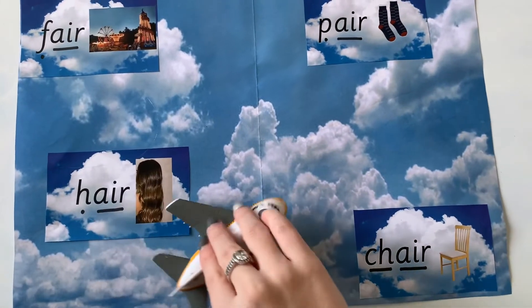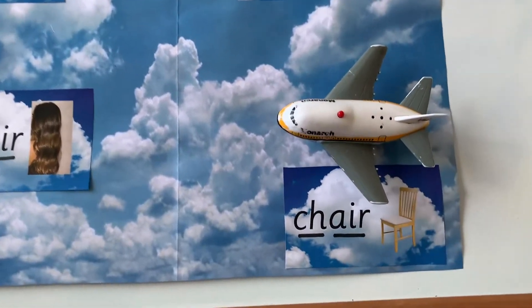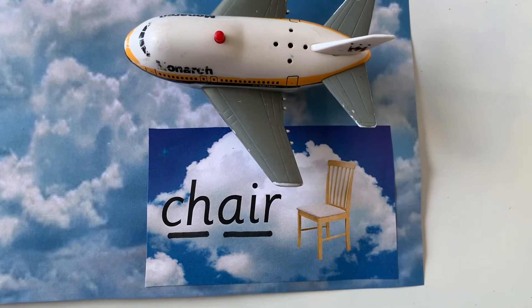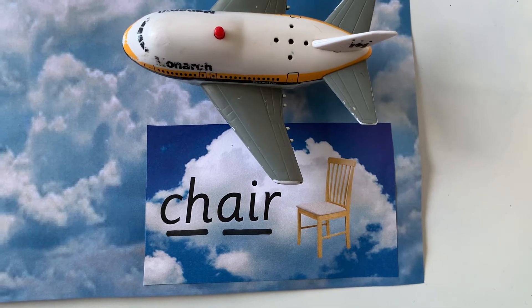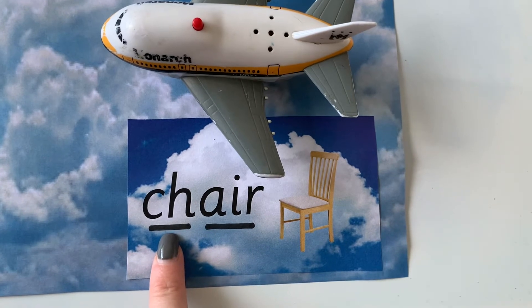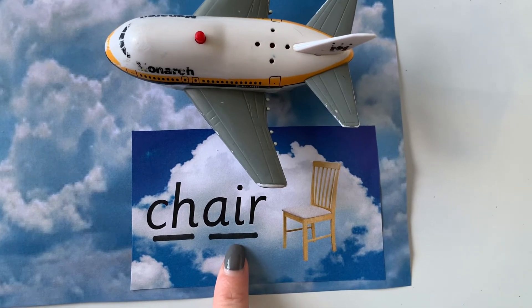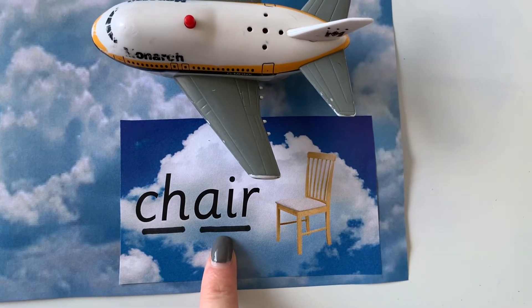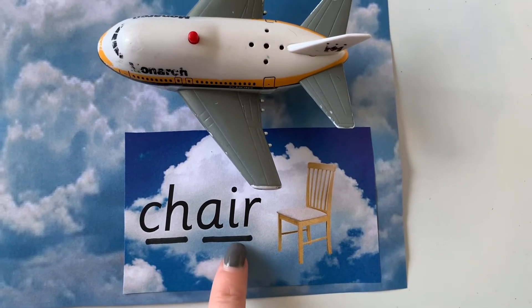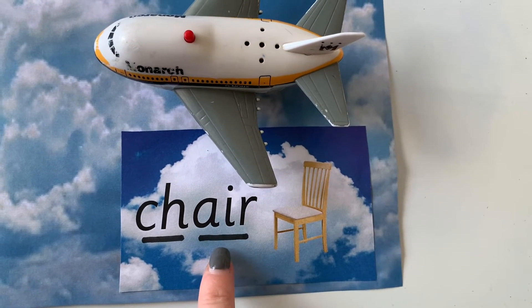Let's see what other words we can read with our air sound in. It's landed on this word. Now this word has got a digraph sound in and a trigraph sound in. What digraph sound is this? Ch. Well done. And look — what's this sound? Our new trigraph sound: air. Let's blend it together — ch, air — chair! Well done. And now we've got a picture of a chair. So that's got our air sound in.